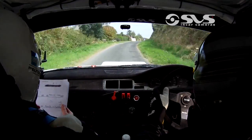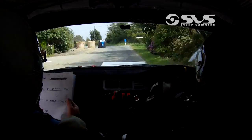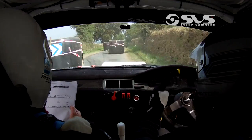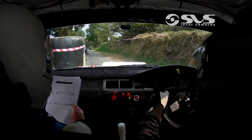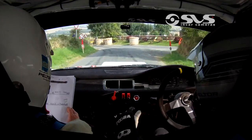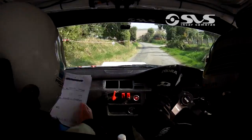40. Then 4 left, bales on the inside. Only 60. Caution right entry. 60. Turn 2 left. Into turn square right. 60.